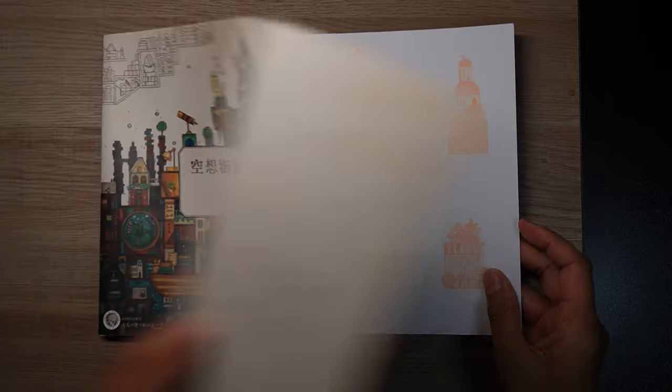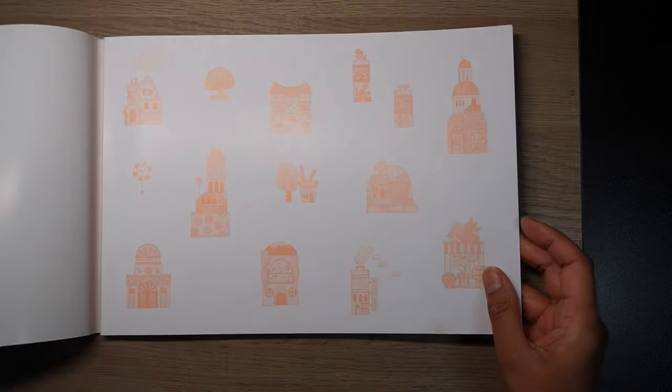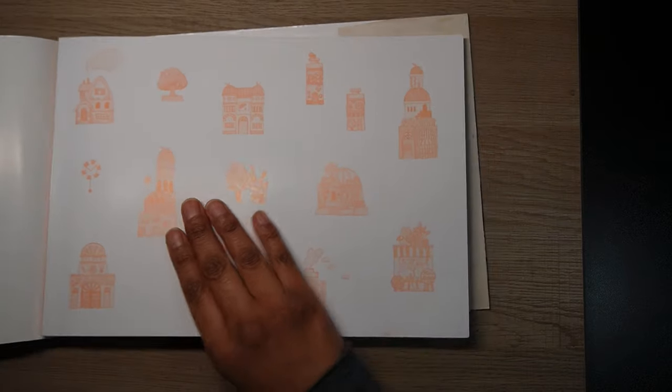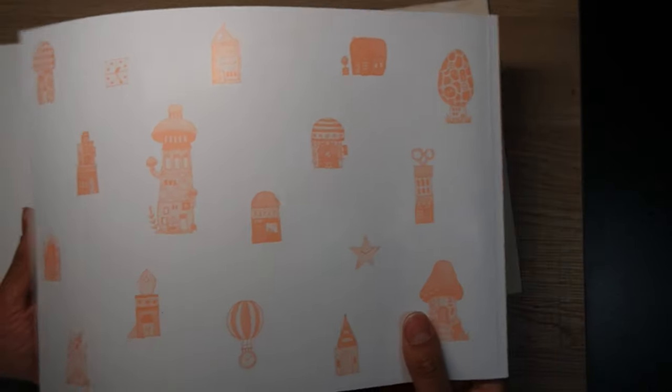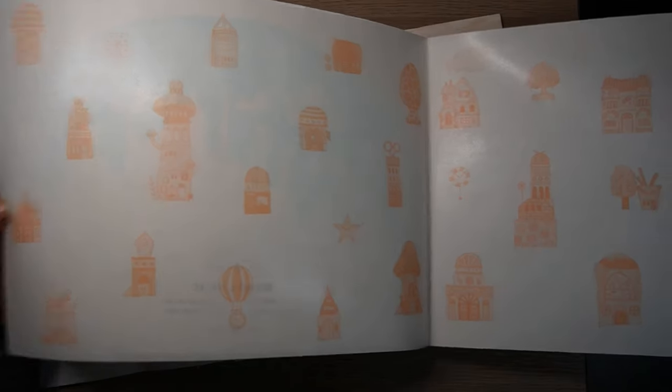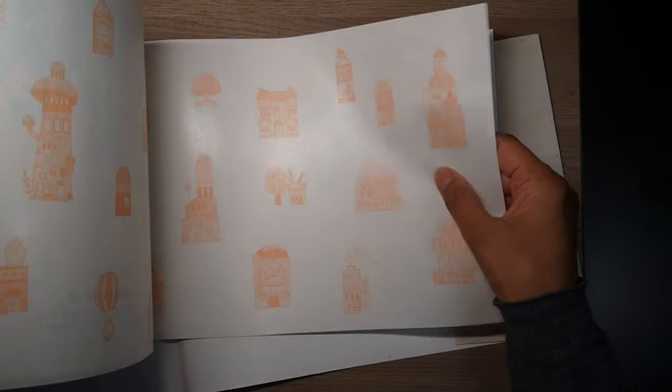There is a sleeve and then a cardboard, sort of glossy cover as well. It's a full sleeve, and then you've got the colouring book itself. That's what it looks like at the back. And then there is this other section — it's actually a couple of pages — with some little town-like pictures on it.